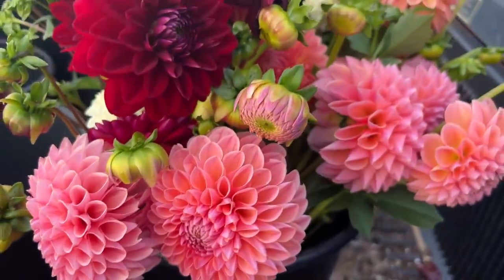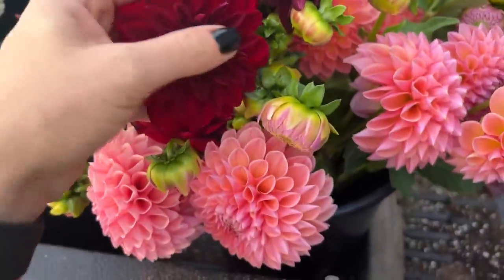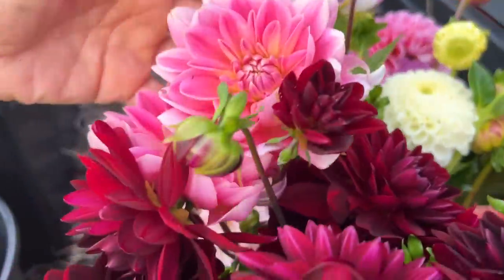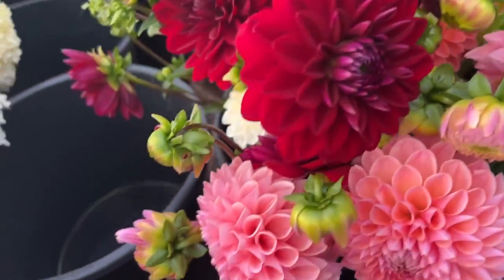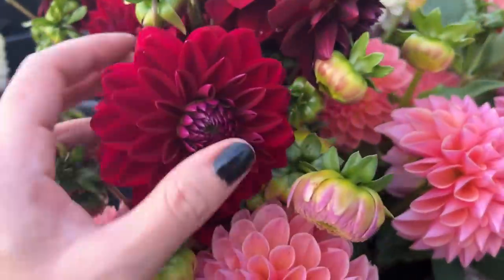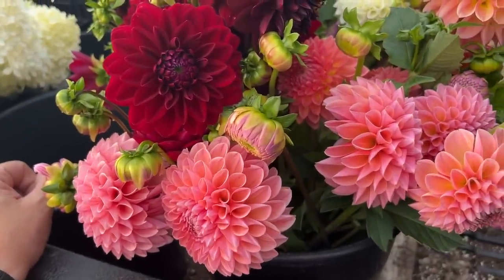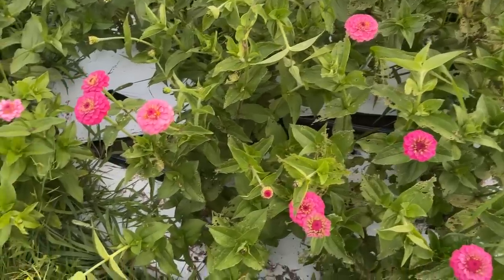I've got a bucket of dahlias — quite a few Arabian Nights — and I cannot complain about this variety this year. Look at it: it's the perfect size, the perfect color, it goes with everything — literally everything. There's pink and burgundy, peach and burgundy, white and burgundy. It reminds me of the Cornell variety I had a couple years ago — it was dark, started with an M — I can't remember it. But anyway, I'm a happy happy farmer right now.